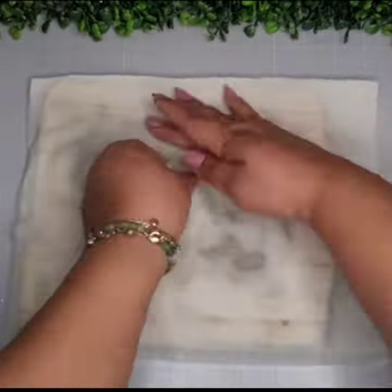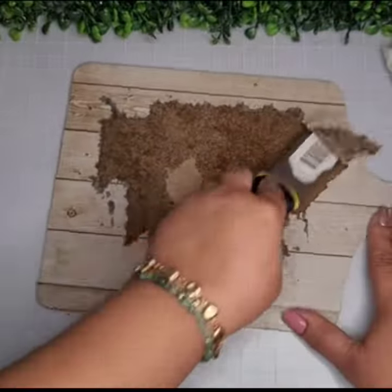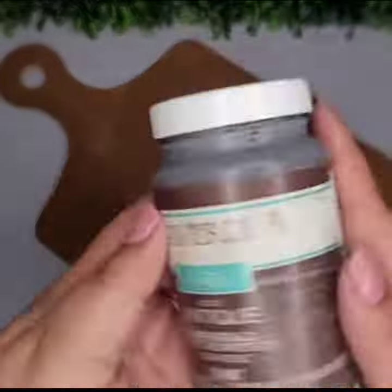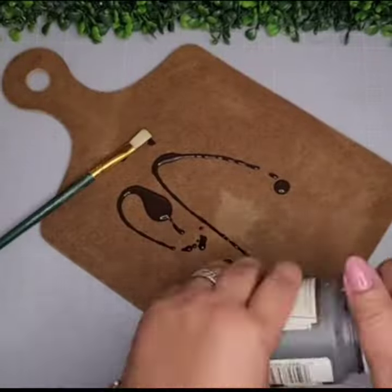Take your Dollar Tree cutting board and remove the top piece. Soak some paper towels in water and apply them on the base piece. Let it sit for 30 minutes, then remove all the paper and adhesive.